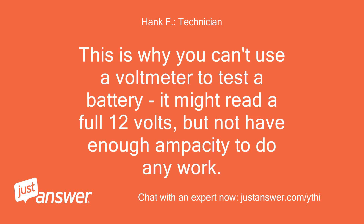This is why you can't use a voltmeter alone to test a battery. It might read a full 12V but not have enough ampacity to do any work.